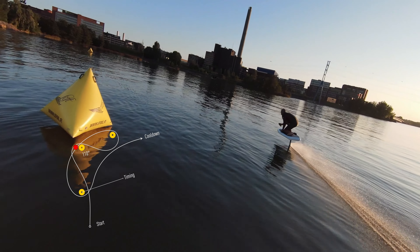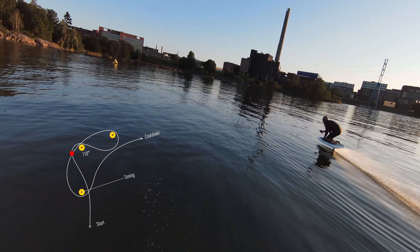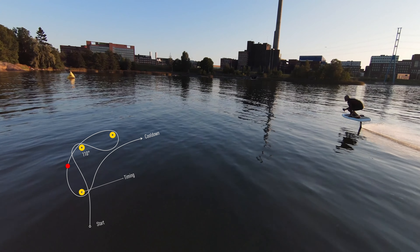Everything depends on the execution of your previous turn, which, if flawless, lets you catch a comfortable angle and go full throttle as you lean into the turn. When you feel the nose drop, increase power to bring it back up and lean forward as you build up to 100% power.